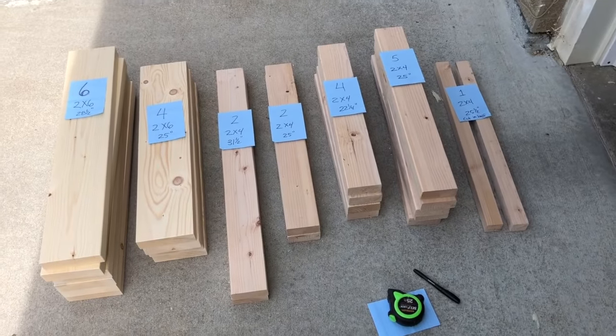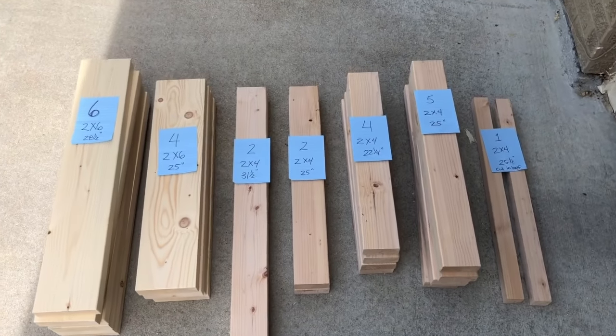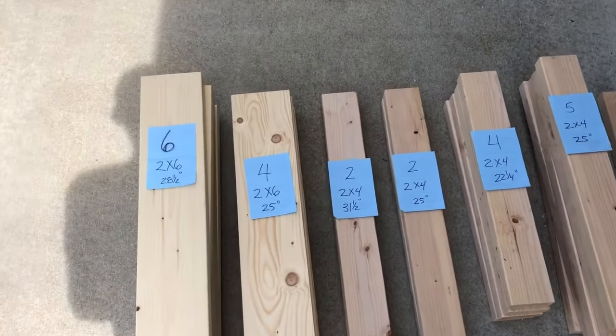I know I said it was just gonna be a time-lapse and not actual instructions, but couldn't resist — this should make it pretty easy. So you're gonna need the following materials.